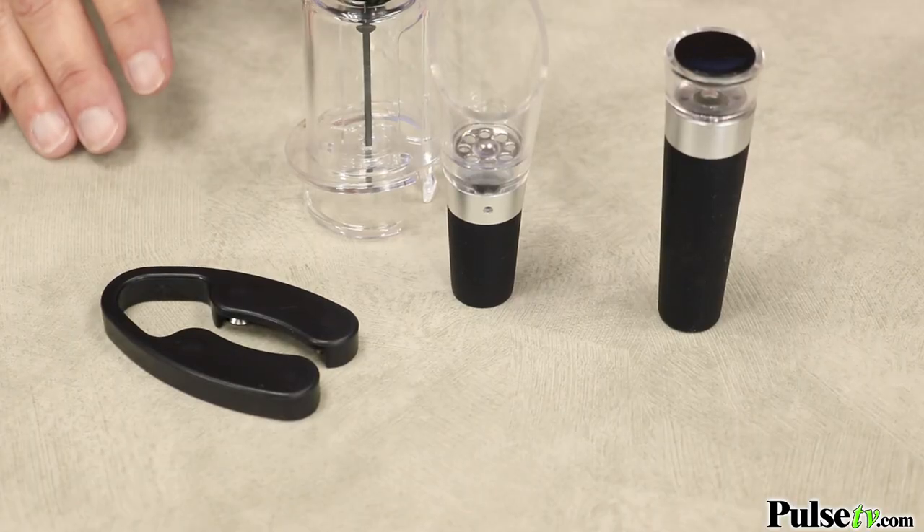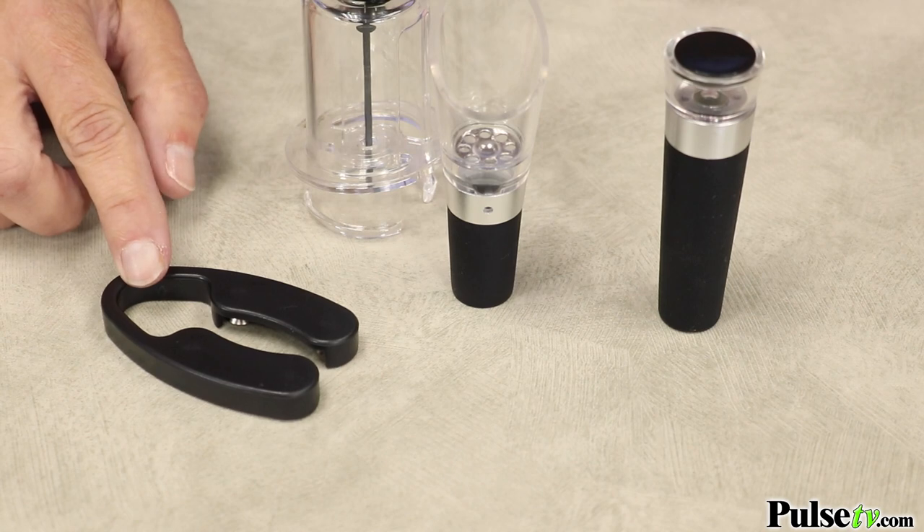First, you get a foil cutter, which cuts the foil off of the wine bottle. Then you get a vacuum-sealed wine stopper. This is not only going to replace the cork, which is so hard to get in and then you get bits of cork in your wine — it's also going to keep it fresher.